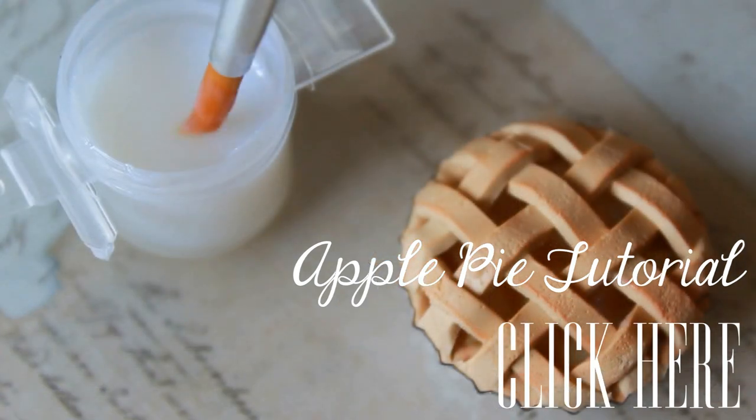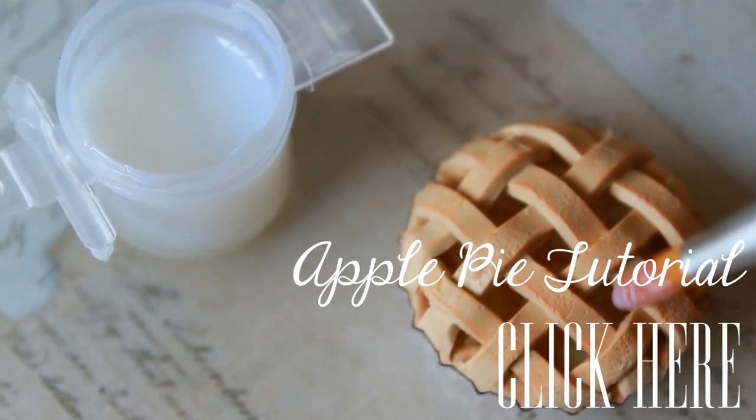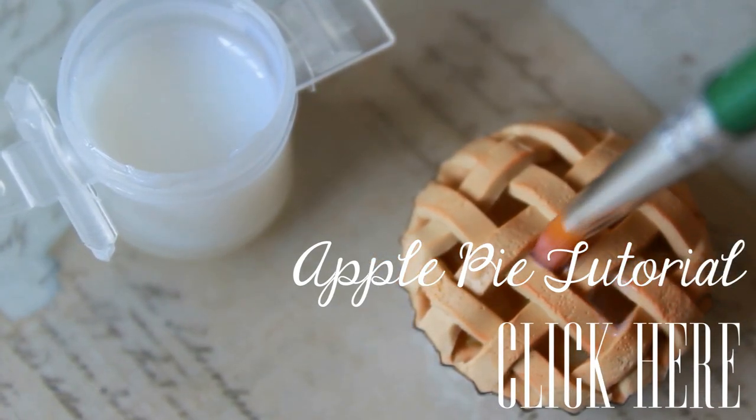Glazing your charm isn't totally necessary — it's really up to you and what you want to do with your piece. I did a tutorial a few weeks back on this antler necklace and I didn't use glaze since I wanted to keep it matte and vintage looking. You can also glaze certain parts of your charm, like how I only glazed the filling of these apple pies and left the crust matte to keep it more realistic. Of course you can also glaze the entire piece, like what I did for this paper boat charm.